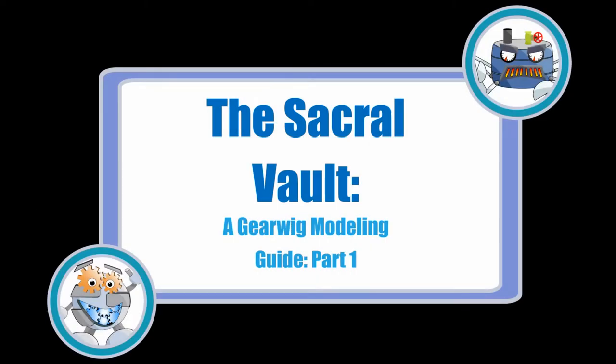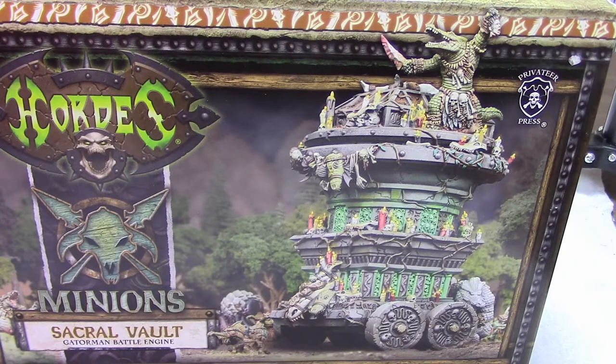Welcome to another GearWig modeling guide. Today we'll be looking at the new minion battle engine, the Sacral Vault. This will be the first time I will have assembled and painted a huge base model. This one looks pretty intimidating. It's huge — even for huge base models, it's really big. It's got crazy details all over it. It's got a million candles and skulls and all kinds of stuff.